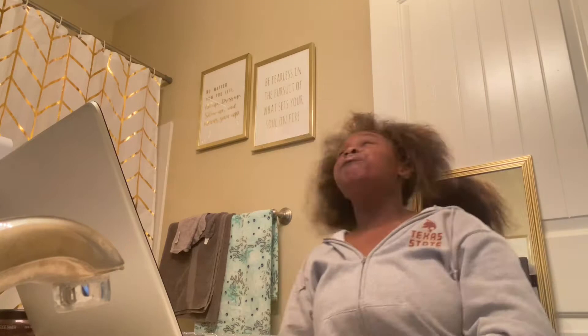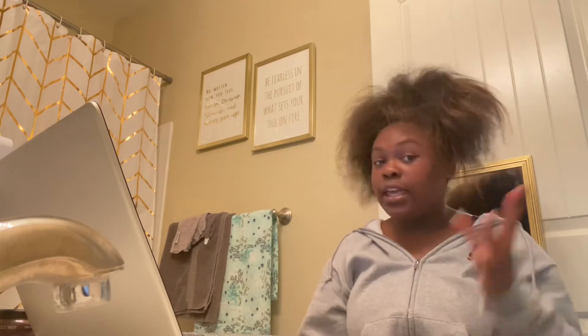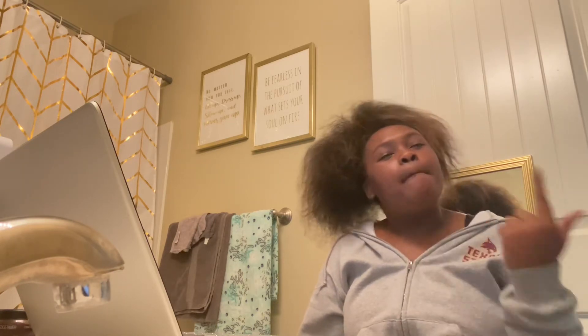I'm gonna be trying to do my hair again. If you've been on this channel and watched my past videos, you know that I don't know how to straighten my own hair. I barely know how to braid mine — I can't do box braids, I can barely do little cornrows. I don't know how to do my hair, and for me that's a problem. I get tired of spending money for people to do my hair when I could just learn how to do it myself.